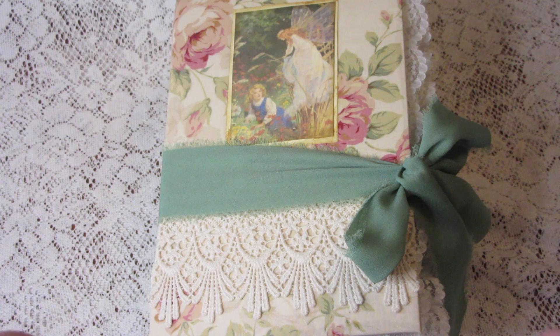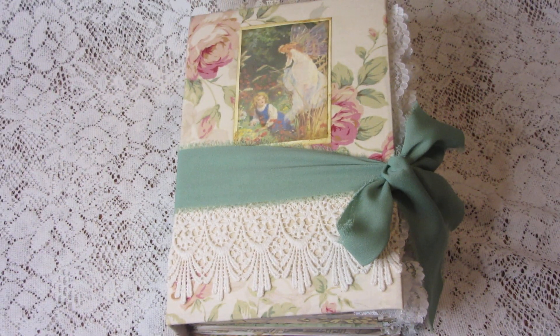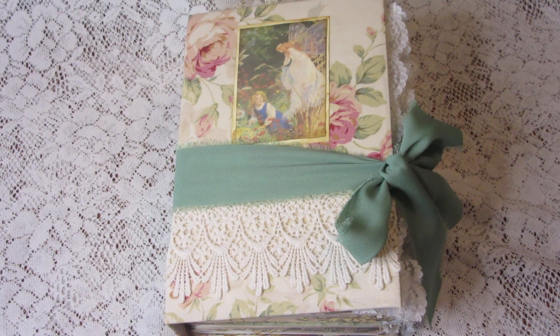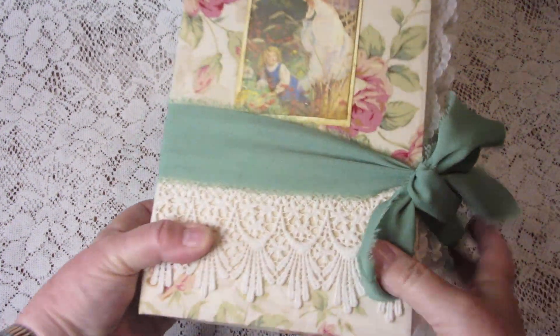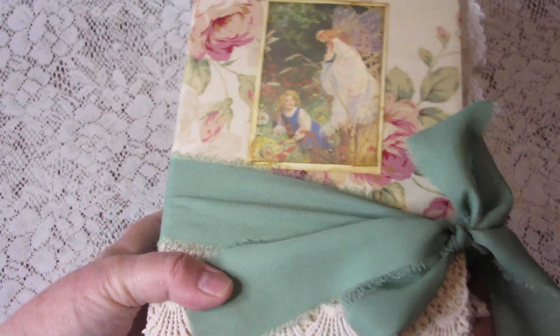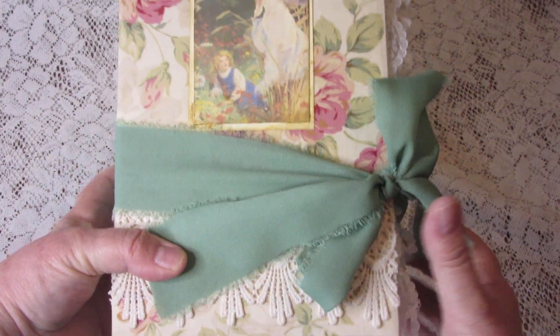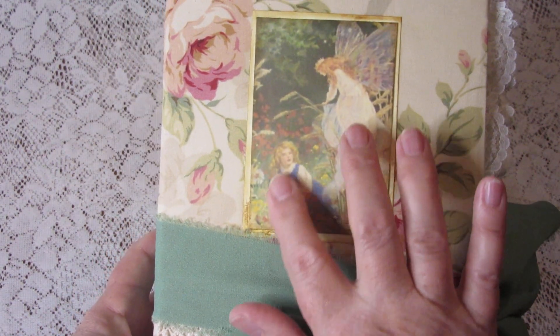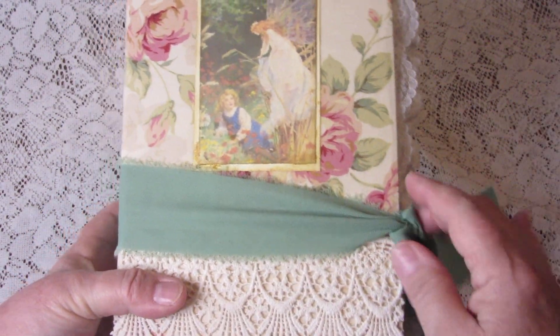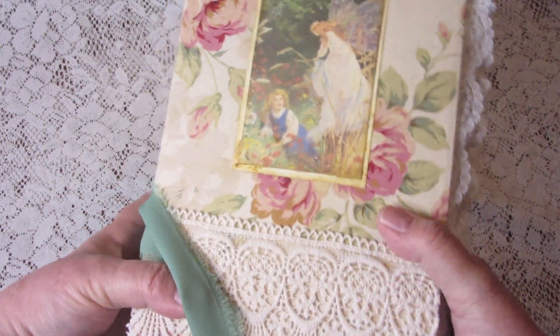Hi kids, it's Bunny with another junk journal — how exciting! This one I call Magic Garden; it's all about fairies and flowers and all that good stuff. It is a hardback with pretty cloth I found at a flea market sale at a church a couple of weeks ago. There's a child in the garden with a fairy looking on, and this little silk sash holds it all together.